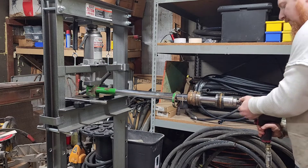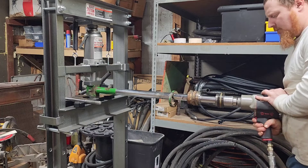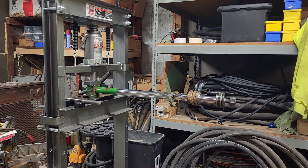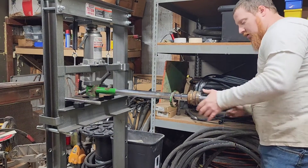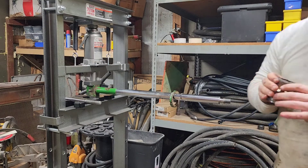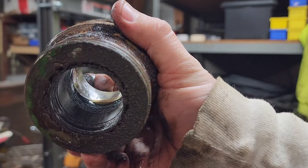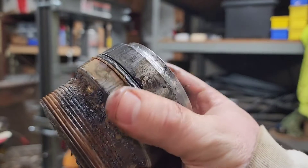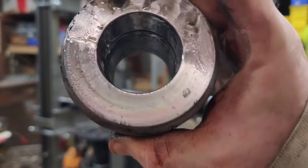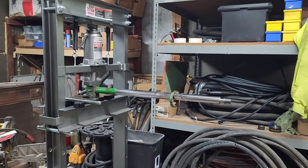Alright guys, that nut is an inch and 5/8. You will see the inside of that — all the seals, the wiper, the seals — it's all gone. So we're going to get all this cleaned up and get everything tidied up, get the seals ordered for it, and I have a video for it being reassembled. Thank you for watching.